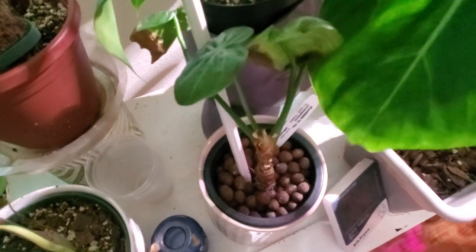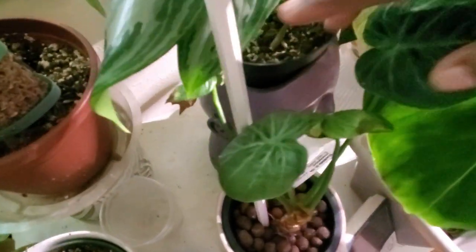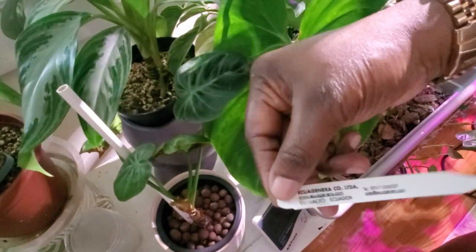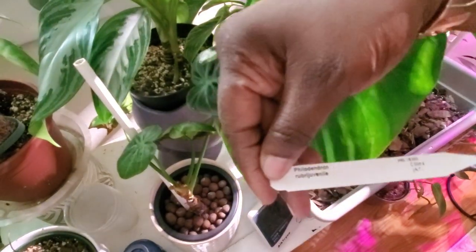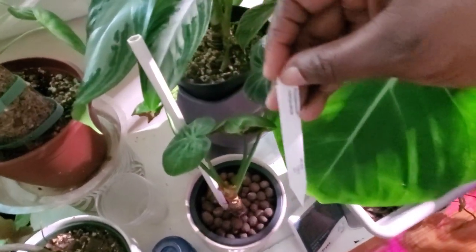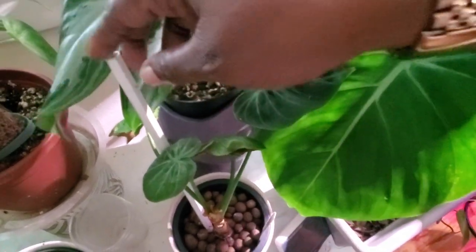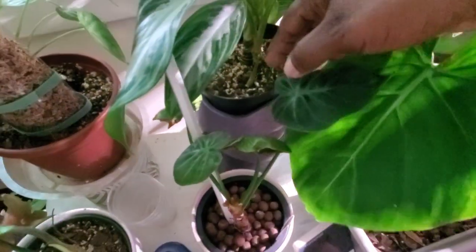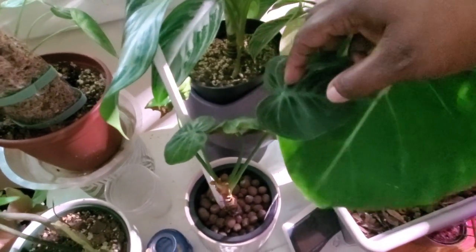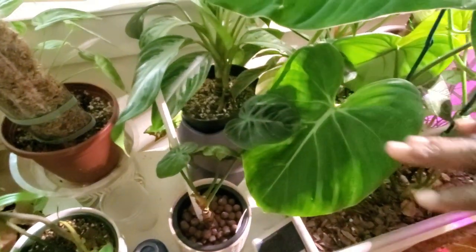Down here hiding is another philodendron — let me check the tag — it's my philodendron ruba juvenile. It's growing, just not vigorously. I'm thinking about taking it out of the LECA and putting it in soil to see how it does. Not 100% sure yet — I'm just going to wait and see.